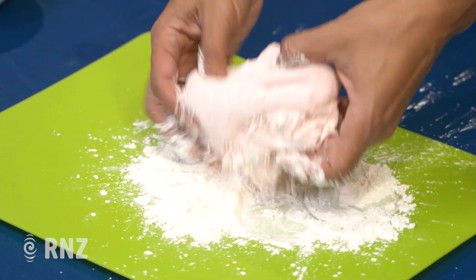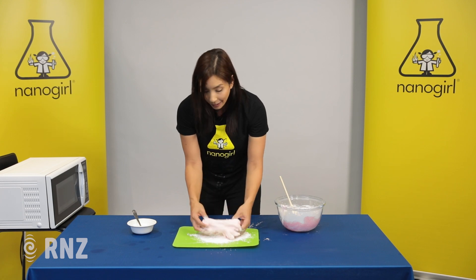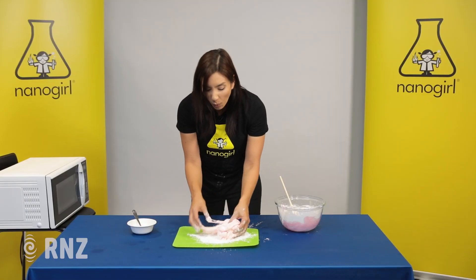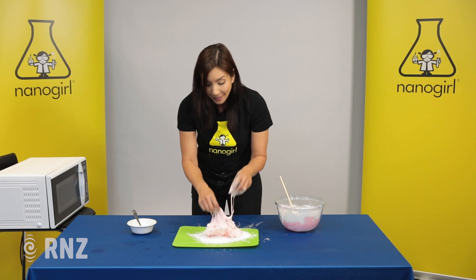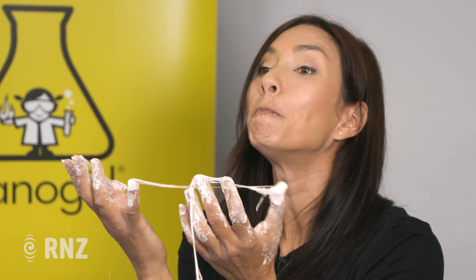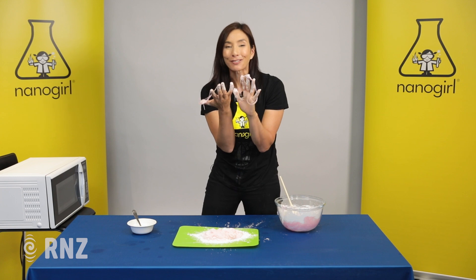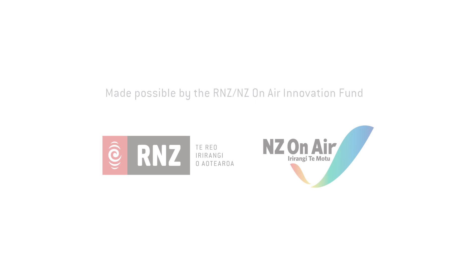Oh it feels so gross and slimy! And so there you have it — edible slime that you can eat, made out of yummy marshmallows. You can play with it all day until you're bored, and then the fun bit is you get to eat it — yummy, messy, slimy fun! Join us next time on another Nana Girl's Great Adventure. Thank you so much for watching.